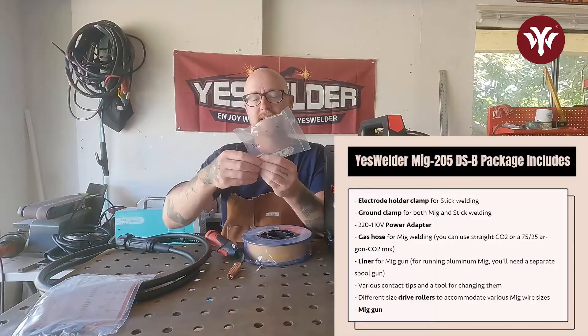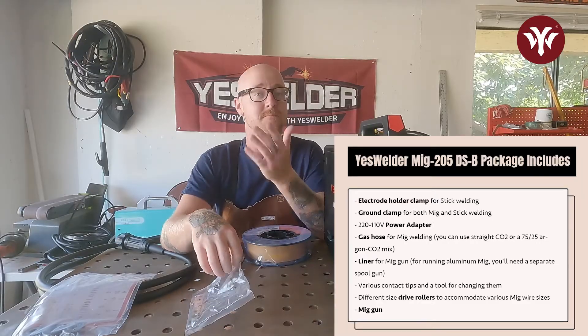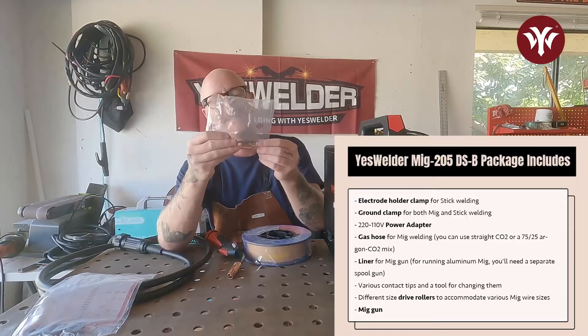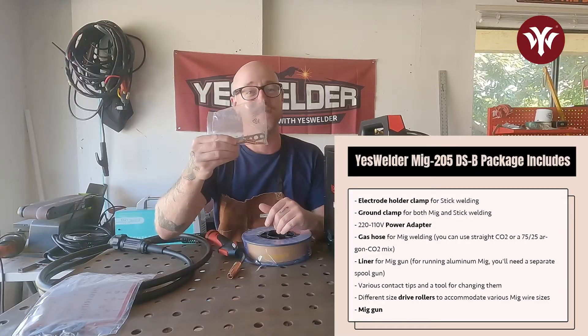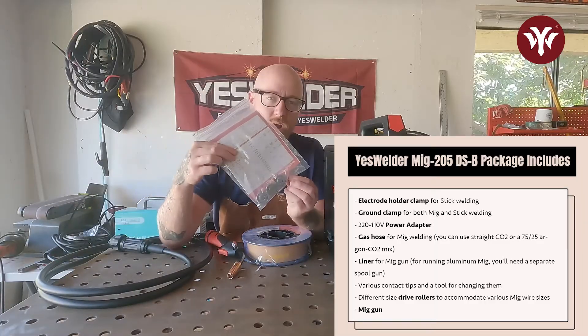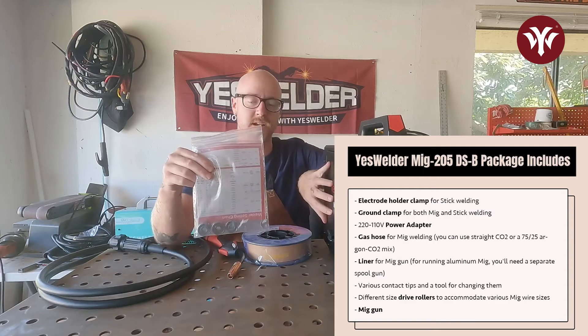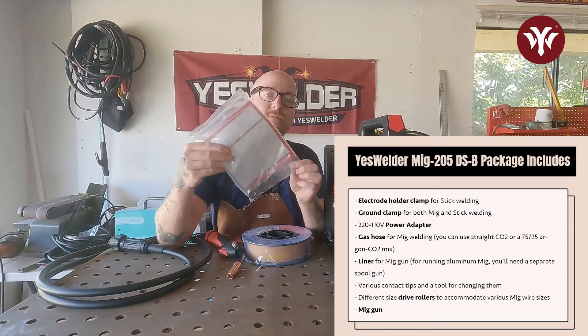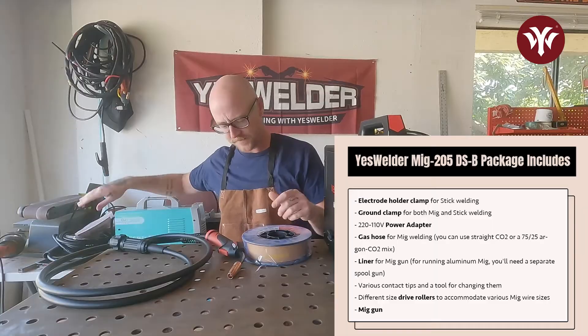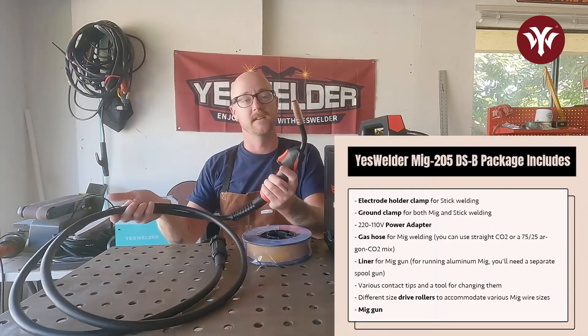They're going to send you different contact tips and the tool to change them, because you can run different size MIG wire in the 205DS but you have to run the correct consumables. So instead of having to go buy more stuff, Yes Welder sends you everything you need to run different sizes of wire. Along those same lines, they send you different size drive rollers. Last but not least, you're going to get the actual MIG gun itself.